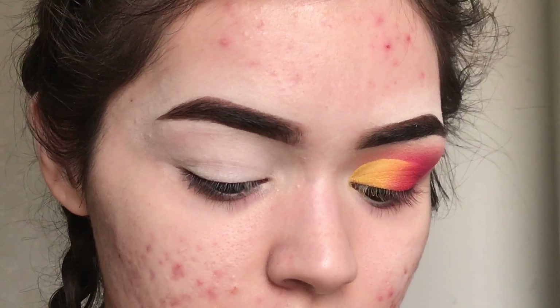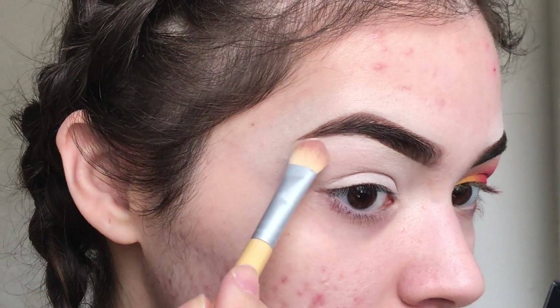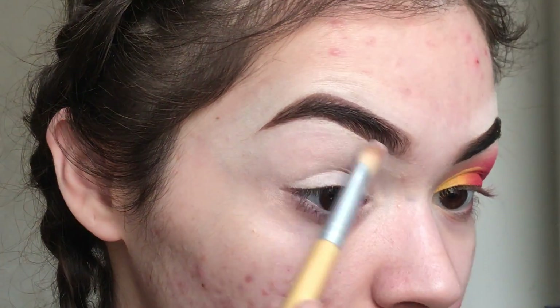Then I'm going to set my brow bone with a little bit of translucent powder — I'm using the Maybelline Fit Me loose powder and just set that underneath. This is going to help with blending once we start with the colors.